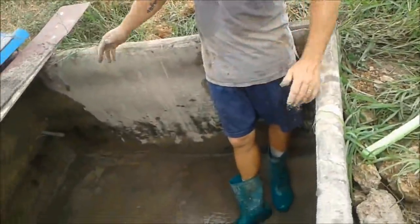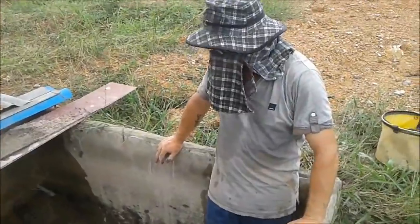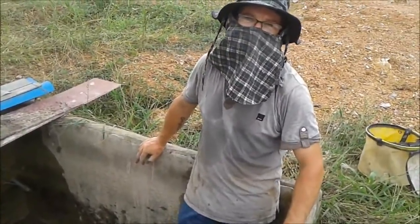Super clean now. Gonna fill it up, put some plants in. Let the water mature a little bit. And then the fun bit — catching one boy and one girl.